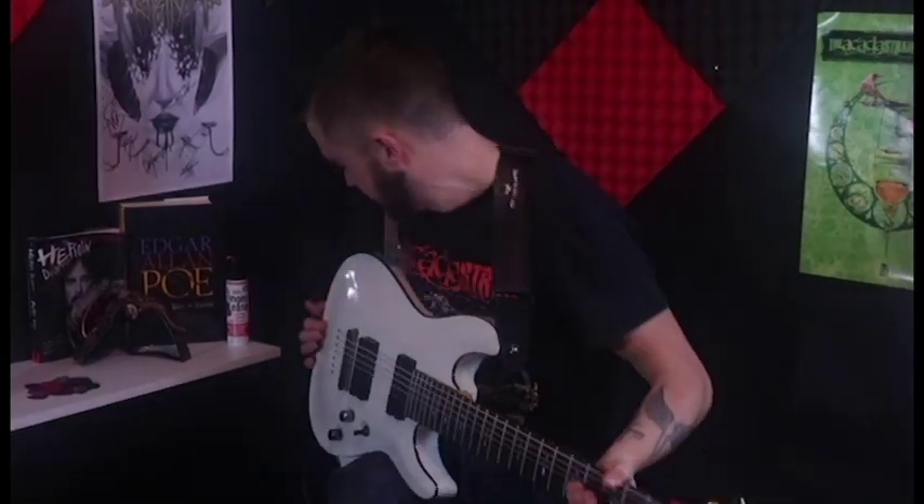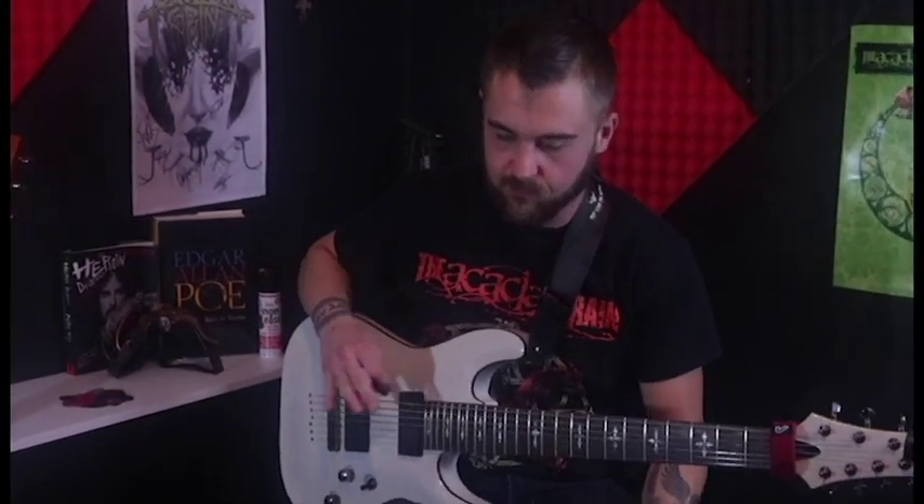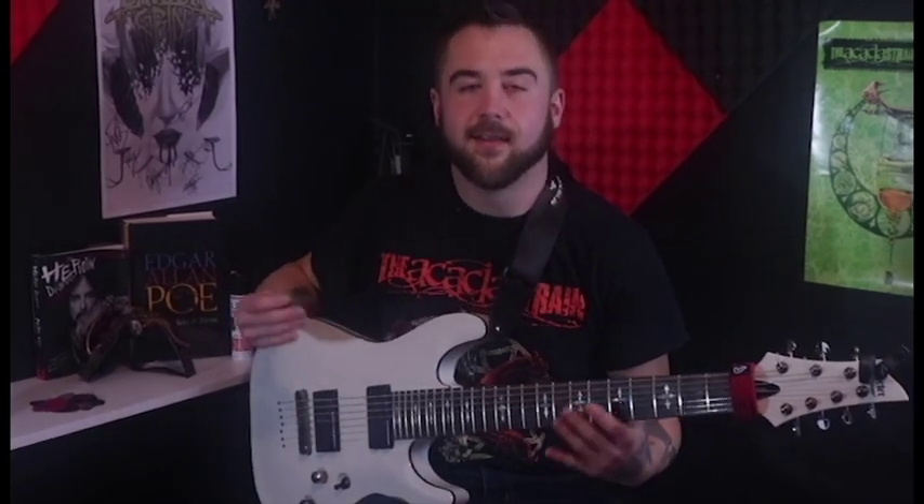We'll have to redo that — I dropped one too. And I don't know where it went. We'll just cut it from that one spot. So I'll play through the intro and then I'll teach it to you.